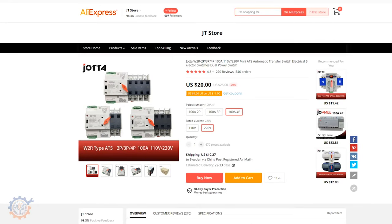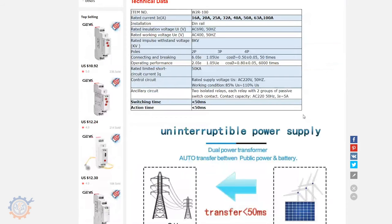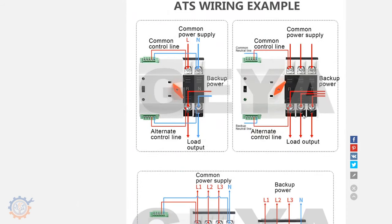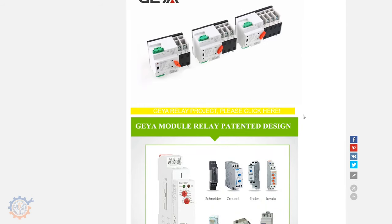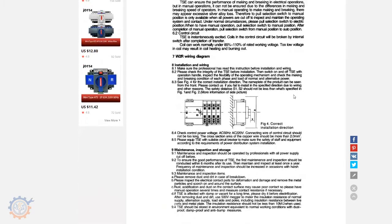There also seem to be two different types available on AliExpress. I bought this one here called Jutta, and you can also find another one called Gea. The Gea is a lot more expensive — almost double the price. They look to be honest the same, but the Gea product page is a lot better with much better explanation. I'll link both down below. The Jutta page just copied the paper directly.